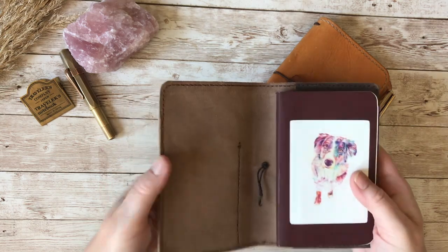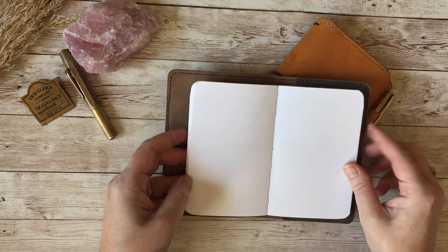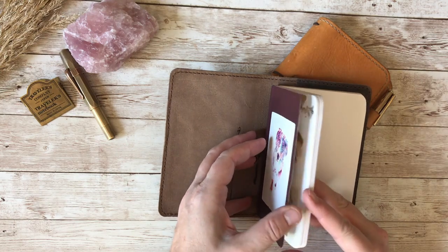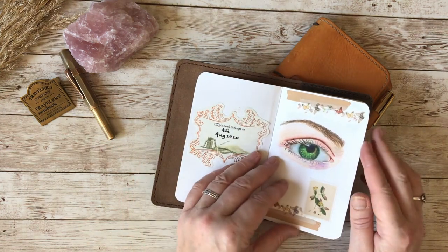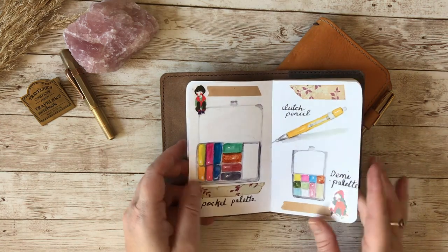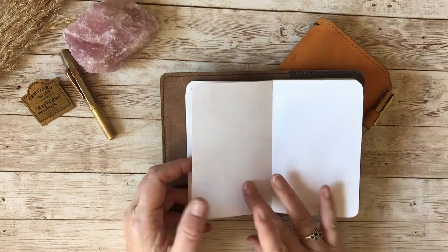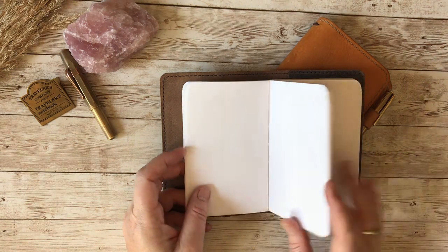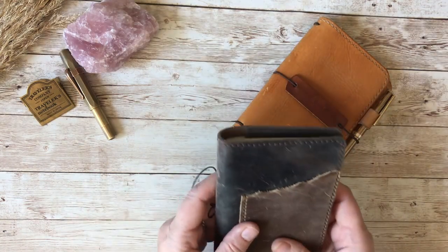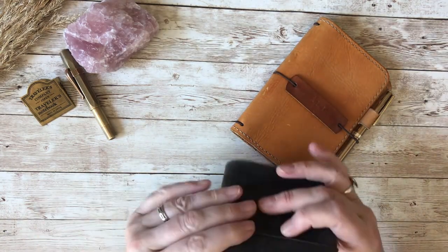I also have a Steelman and Burn notebook in here, but this one has white paper which I'm not as keen on for color pencil. I tried a little bit of color pencil and then tried it with watercolor — it's not fantastic for watercolor but it's okay for watercolor sketches. So I'm going to keep this one for watercolor sketches rather than color pencil.